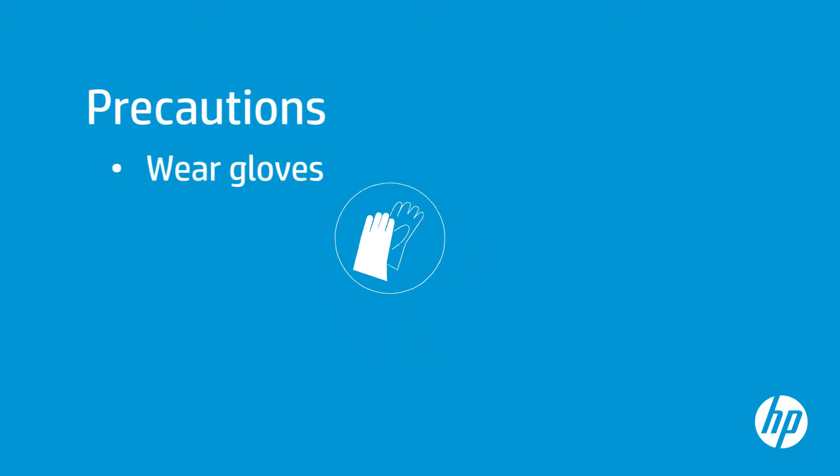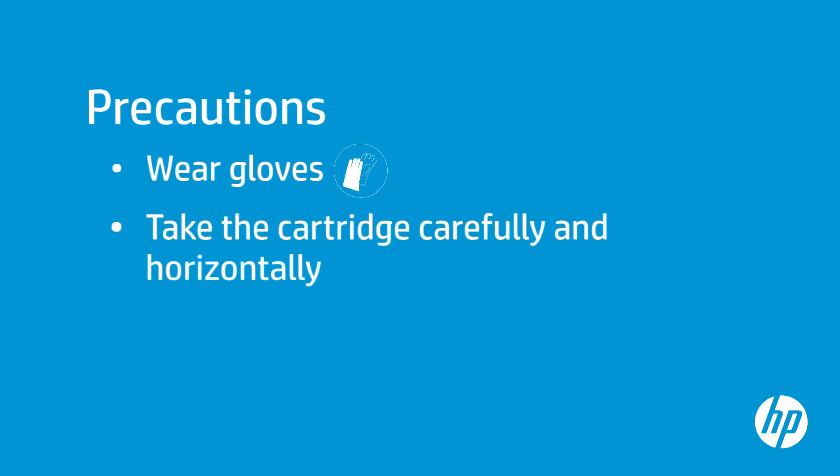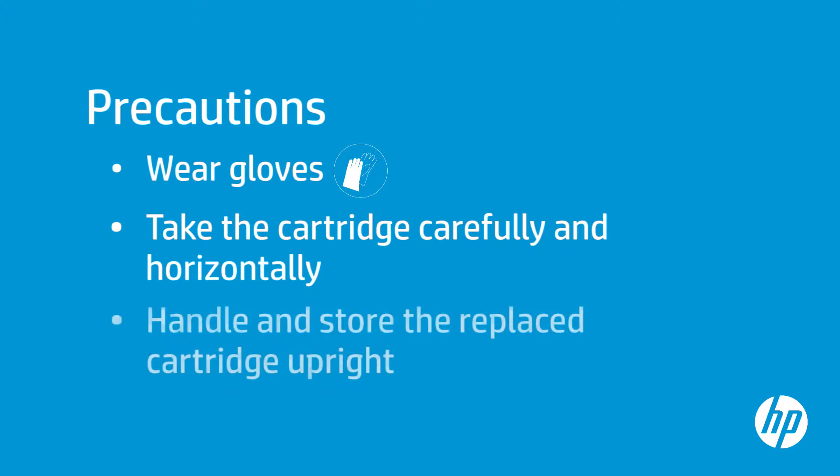Wear gloves. Take the cleaning cartridge out carefully and horizontally to avoid splashing. Always handle and store the replaced maintenance cartridge upright to avoid spilling any ink.